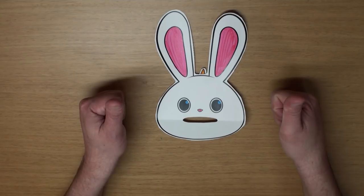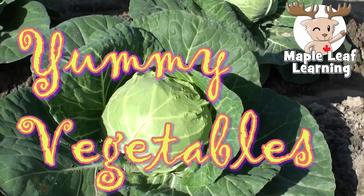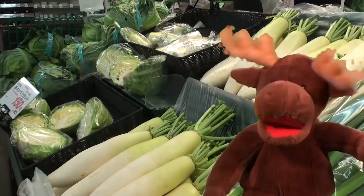Hey, I know a fun song about vegetables! Let's sing! Vegetables! Yummy! Yummy! Yummy!